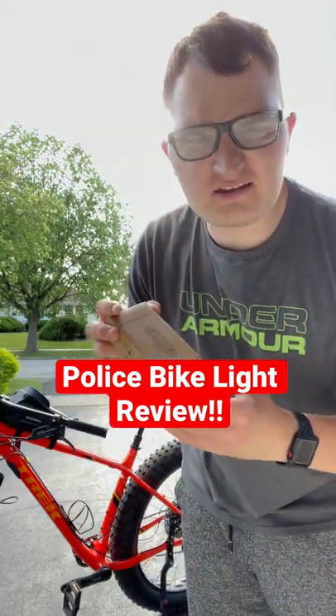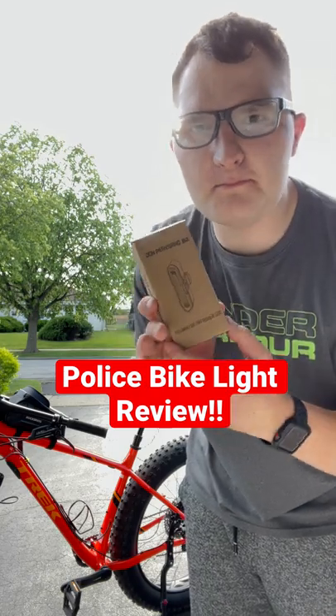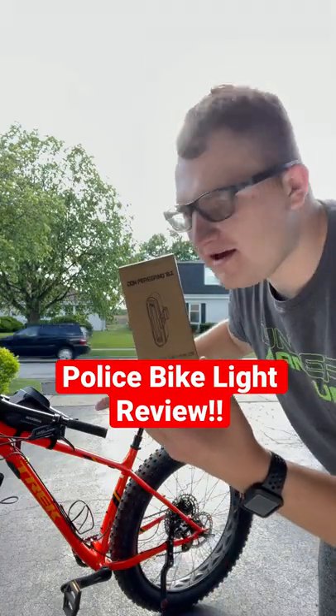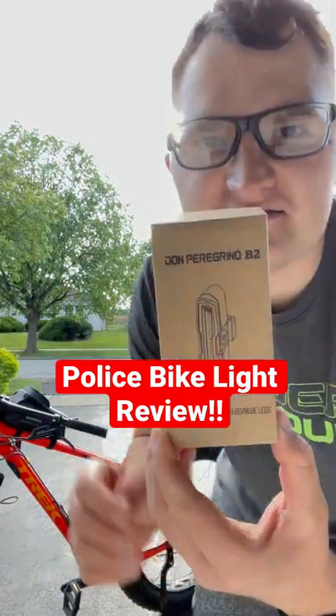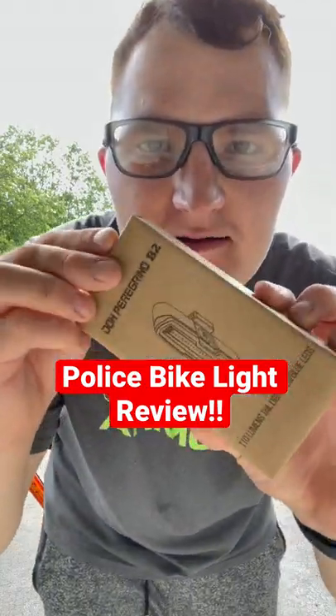Hey guys, welcome back to my channel. In this video I'll be reviewing the best light for your fat bike, or any bike for the back. This is a police light — the best police light I found — so let's unbox it.